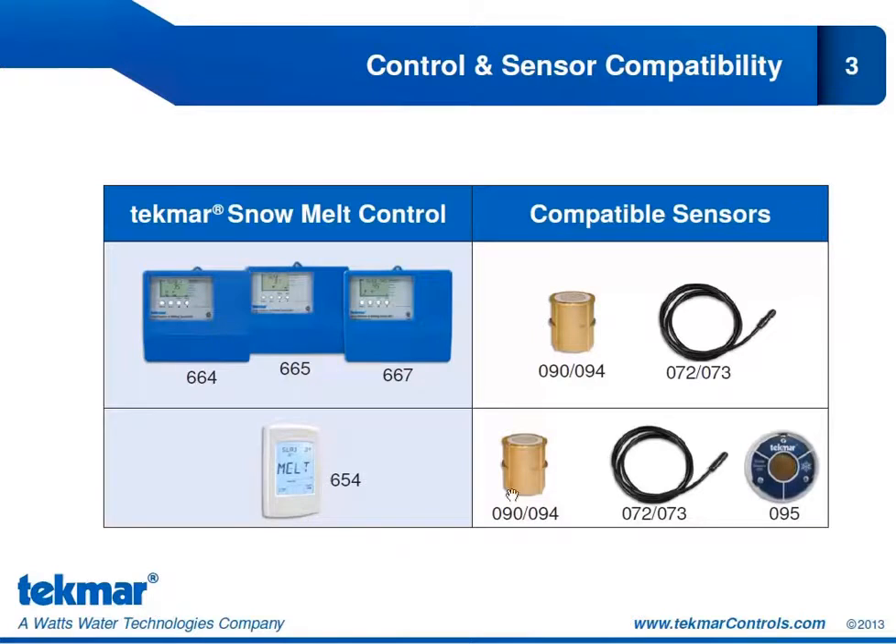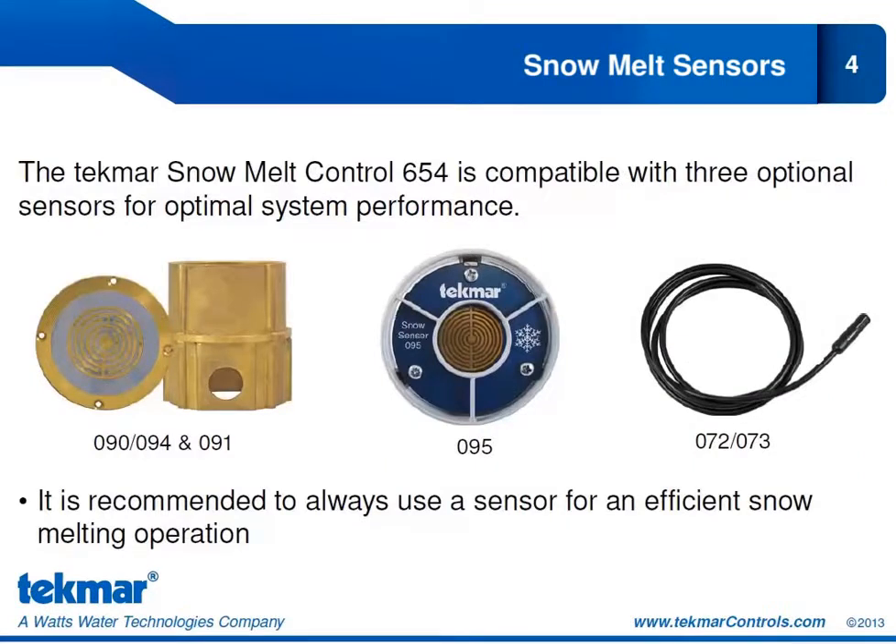We'll look at each sensor option for the 654 and what each provides from a control standpoint. The 654 is compatible with three optional sensors. Your first option is the 090 or 094 together with the socket 091. The difference between the 090 and 094 is cable length — 20 feet versus 208 feet. The 654 is also compatible with the 095 aerial snow sensor, as well as the 072 and 073 slab sensor.